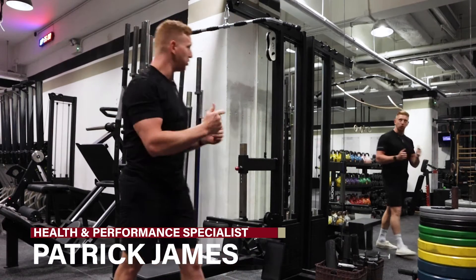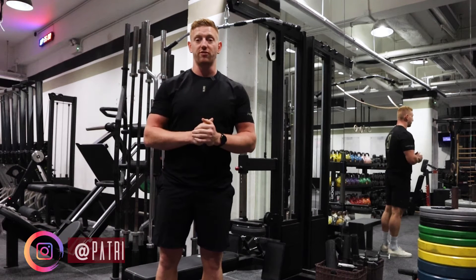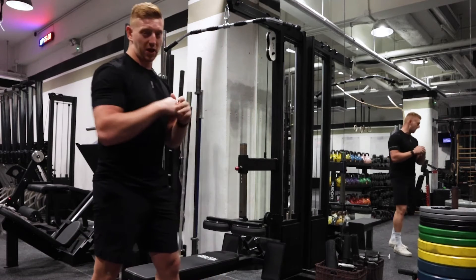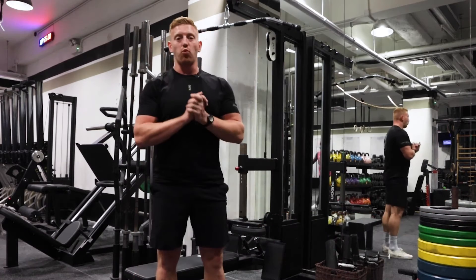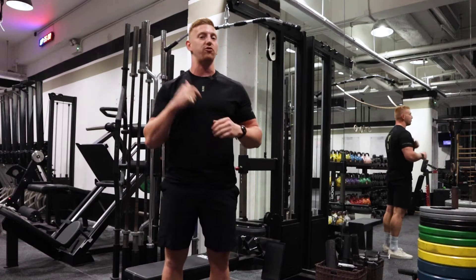So I wanted to show you a lat pulldown — we've got some new equipment in the gym, really good for increasing our strict pull-up strength. There are two ways that we can do our lat pulldown: the first way is going to be using mainly our lats, and the second way is going to be using mainly our teres major.